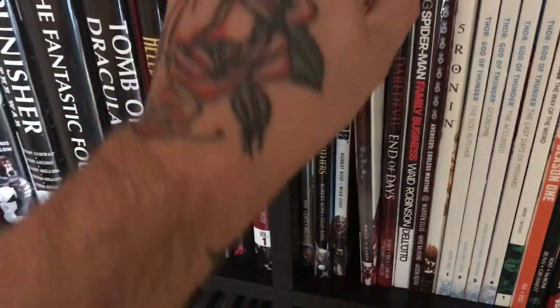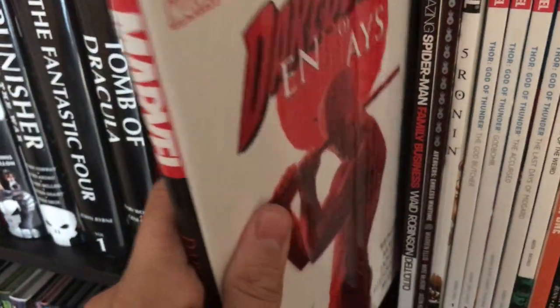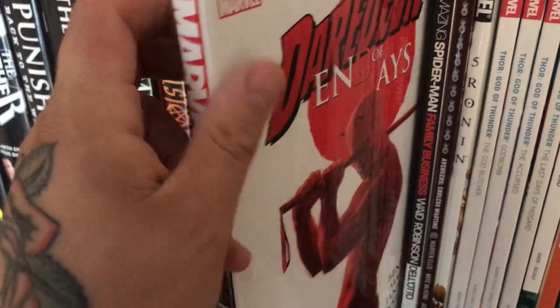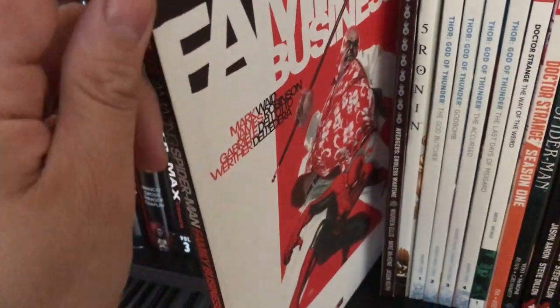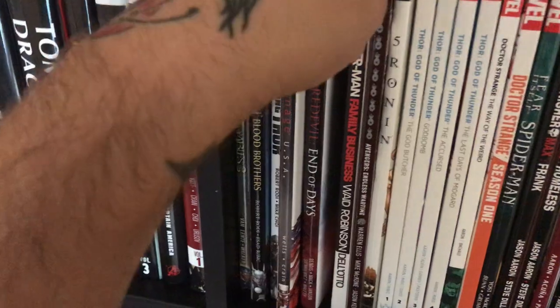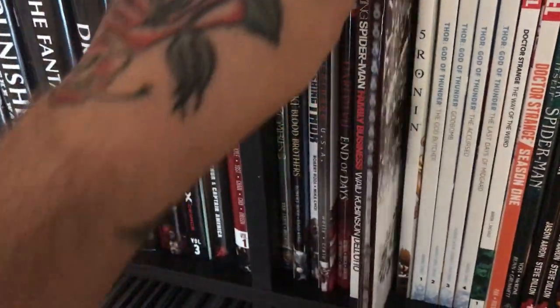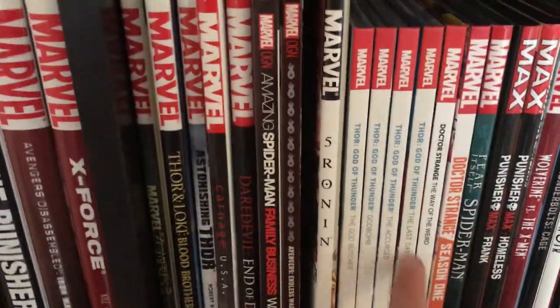Moving on, next we have Carnage USA, and Daredevil End of Days — one of the best miniseries you'll ever read. I think it won IGN's best miniseries of the year when it came out. Here's another amazing book — Spider-Man Family Business. It's one of very few Spider-Man books I have; I'm not a huge Spider-Man fan. Avengers Endless Wartime and Five Ronin — great book.